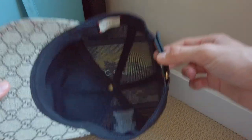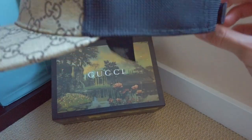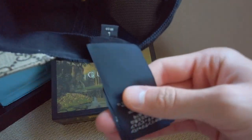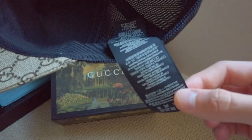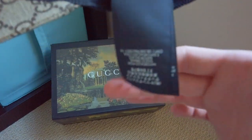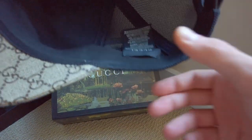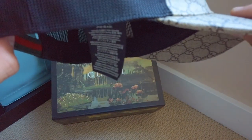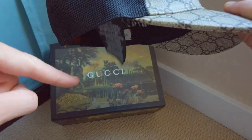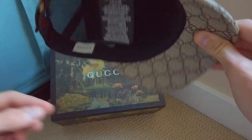My worst part about this hat — let me show you again — what is that? These little hanging tags. I don't want to cut them off because I know the value will fall, but this part is annoying as heck. It's the little Gucci tag and it hangs right off, so when I put the hat on backwards or forwards I have to tuck it or else you're gonna have this thing hanging on the side of your hat.